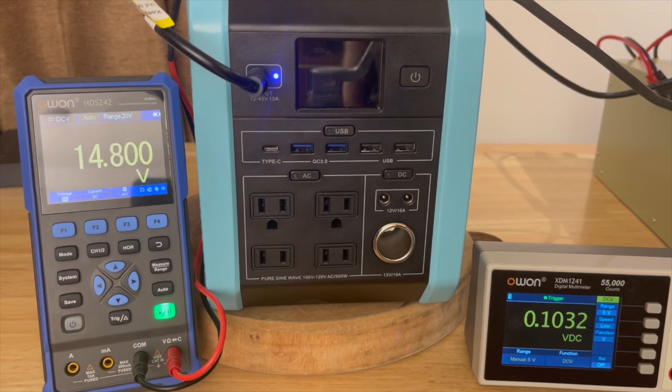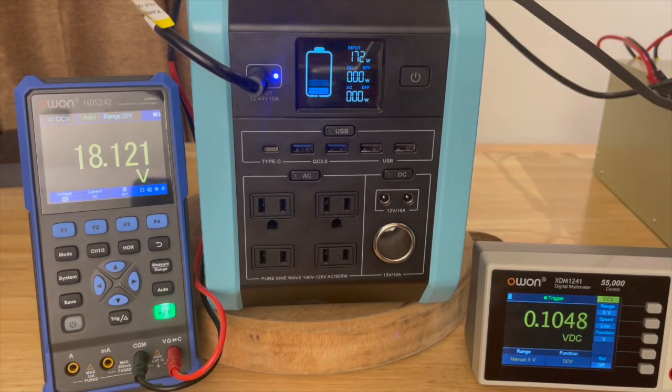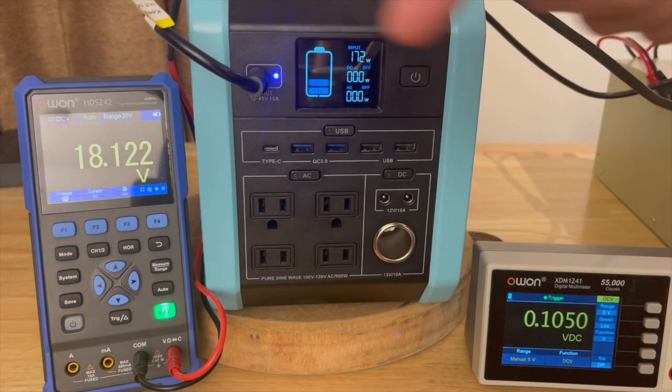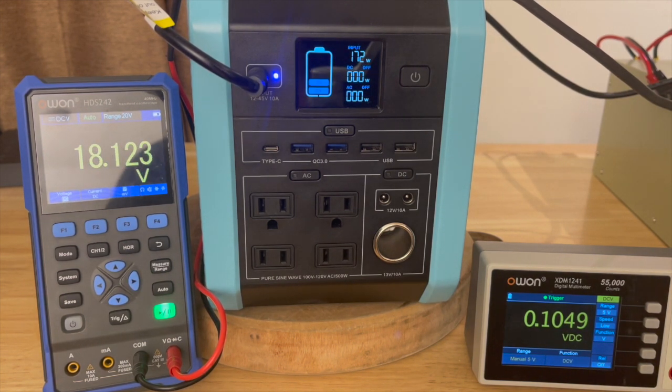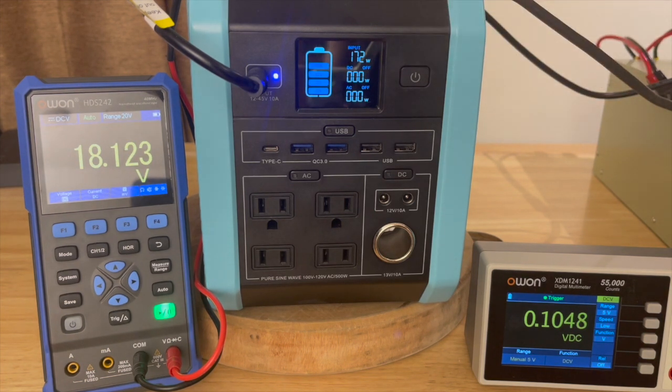Now let's bump up to about 18 volts — that's roughly what you'd get from a single solar panel. At 18 volts we're seeing 172 watts displayed on screen and still at 10.4 amps, so we're pulling a little over 180 watts from the panel to get 172 watts on the display. It's not uncommon for these internal displays to be somewhat inaccurate, which is why I have the extra meters.